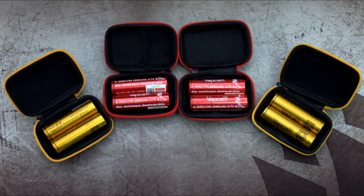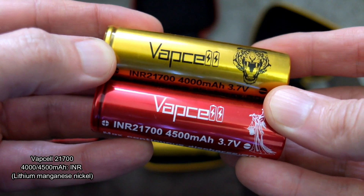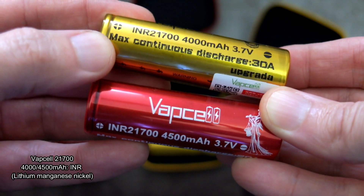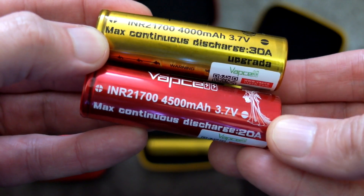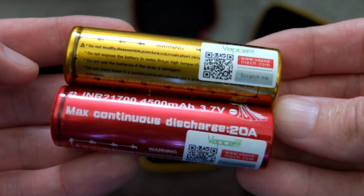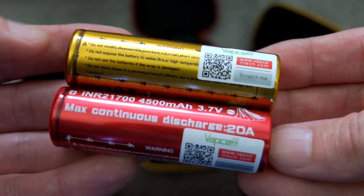Welcome back. I've got some more batteries to test that were sent in via Vapcell — these are the 21700s. I previously looked at their 18650s. Two different capacities: a 4000 milliamp hour rated at 30 amps, and a 4500 milliamp hour rated at 20 amps for continuous discharge. I always go off those ratings, not the peak discharge rate you see on some batteries, because you can't discharge them at that rate for a full length of time.